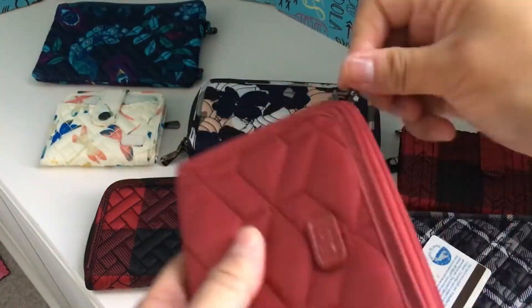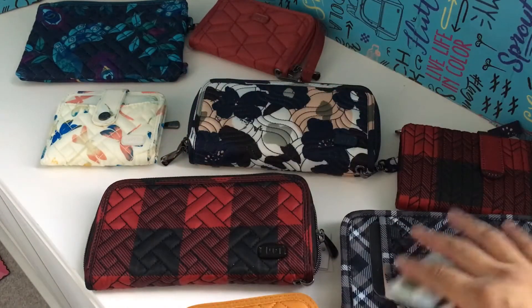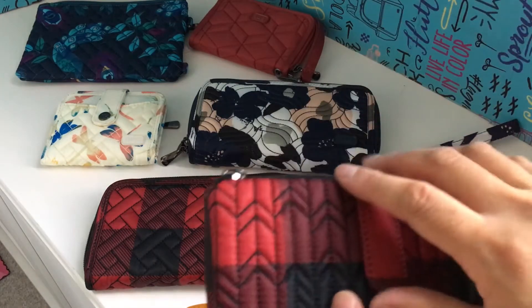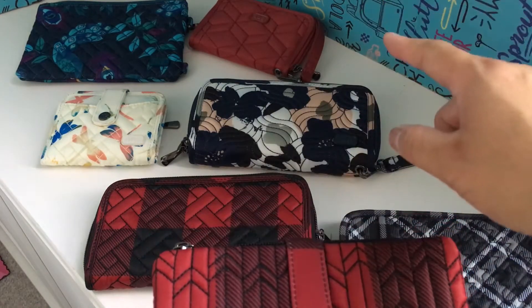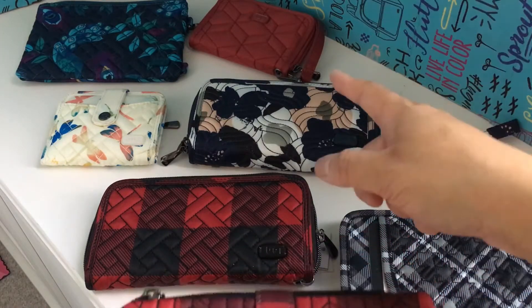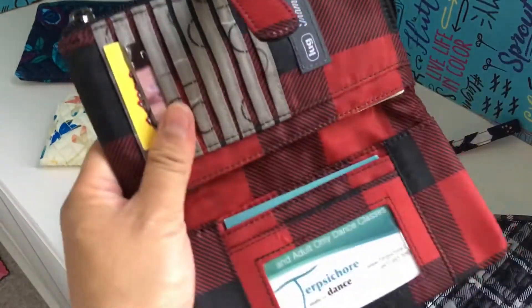I actually really love this one — I'm going to have to use it next. I haven't seen it in a long time. Right now I'm using my navy blue rodeo which I love, but I'm looking at this and I have to switch. This is the tram — sorry, I got a little carried away obsessing over how much I love that wallet.